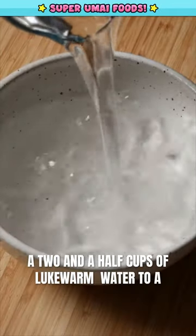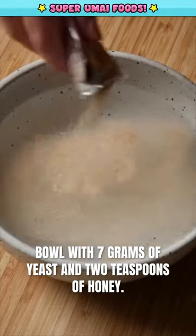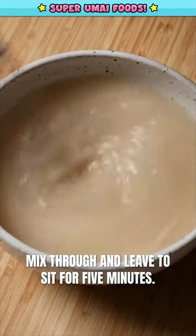Add two and a half cups of lukewarm water to a bowl with seven grams of yeast and two teaspoons of honey. Mix through and leave to sit for five minutes.